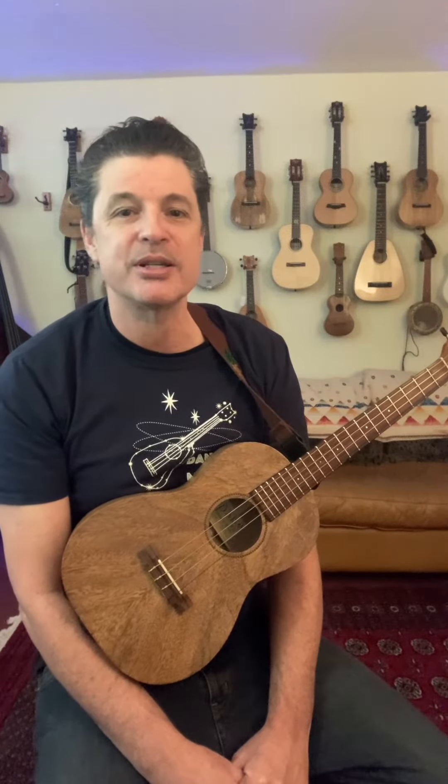Hello, this is Perry Stauffer with the Starlight Ukulele Academy. Next month in our blues class we're going to be teaching The Wind Cries Mary. So come on down and check it out — you can get your tickets in the description below. Hope to see you there.